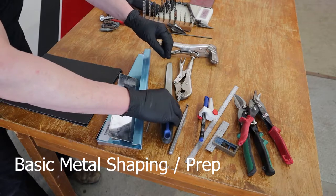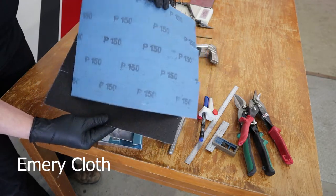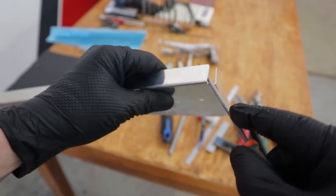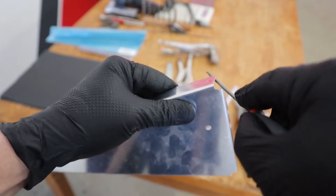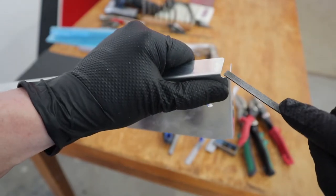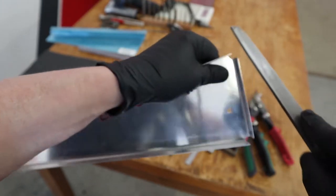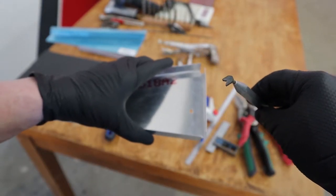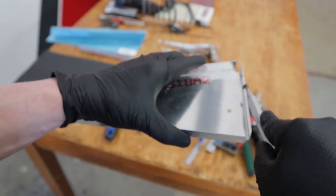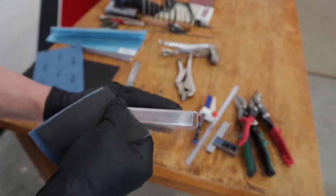For basic metal shaping, we have files and emery cloth to smooth up the edges of the aluminum. Every piece of metal in the kit is going to need to be filed, especially in the corners where the flanges are bent, to make sure there are no stress risers. Some small files to get access in there, a bigger file on the side, and we round all the edges as well to eliminate any area where there could be stress. An edge deburring tool can be a quick way to clean up edges, and I always finish with 150 grit emery cloth — it should be nice and smooth to the touch.